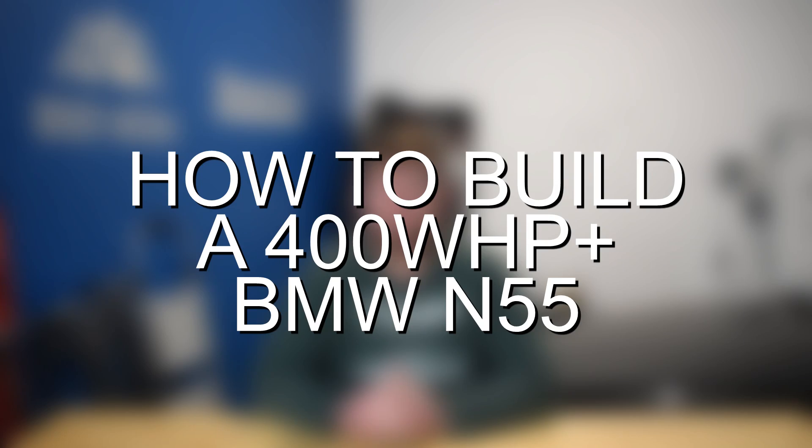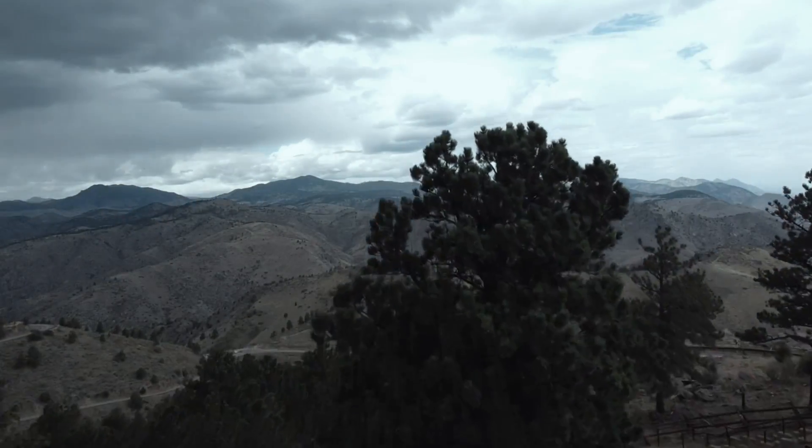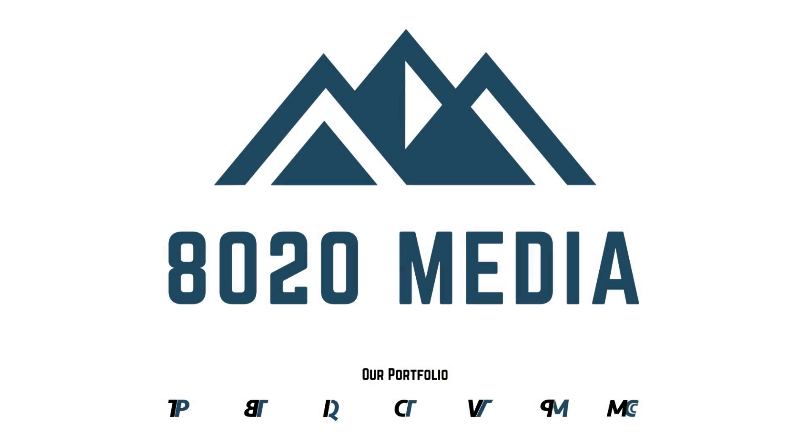Hey everyone, this is Zach with 8020 Media, here today with a video on how to build a 400 plus wheel horsepower BMW N55. Building a 400 plus wheel horsepower N55 is pretty simple. It really just boils down to a few simple bolt-on modifications and fueling, which we'll be discussing throughout this video.